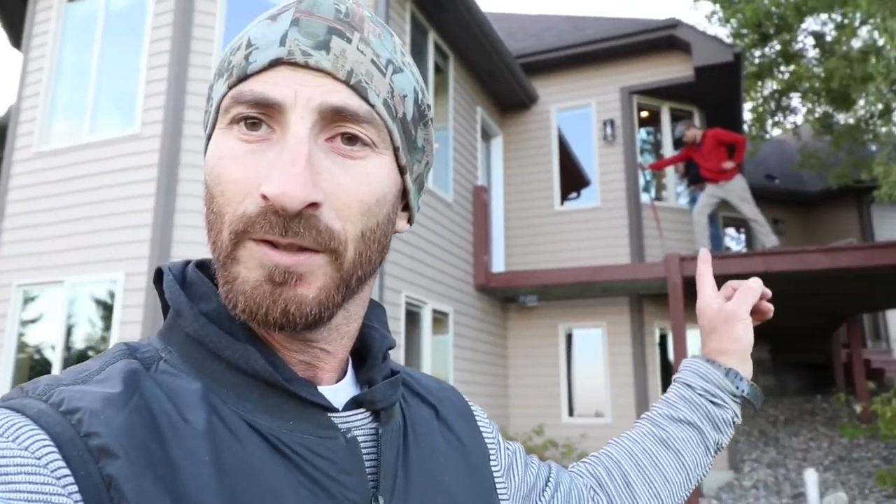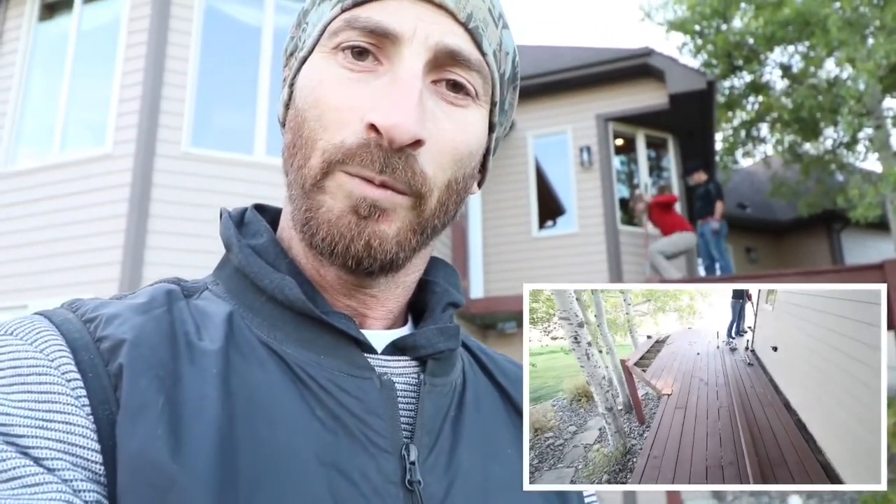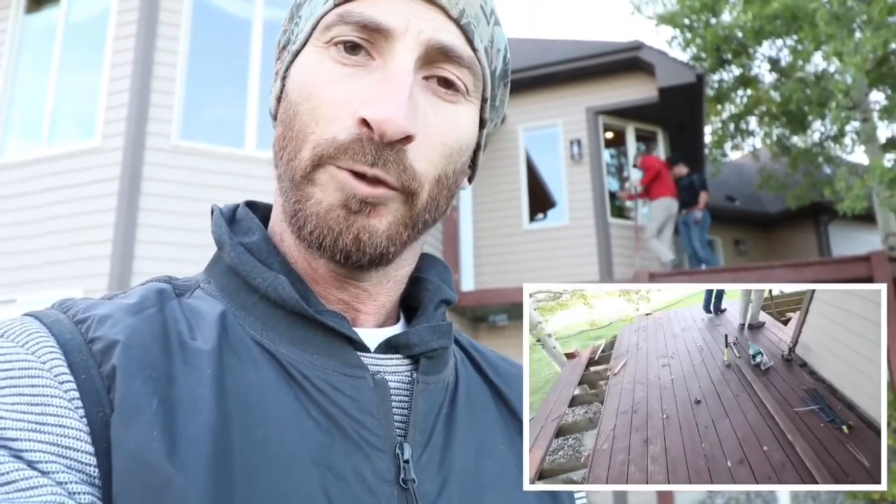Hi, this is Greg with Horizon Decks. We're located in the outskirts of Bozeman, Montana. We're tearing down this wood deck right here and replacing it with a new Trex deck. It's going to include a new foundation, Trex Elevation steel substructure, Transcend decking, and for the railing we're going to be using a combination of signature panels with Transcend posts.